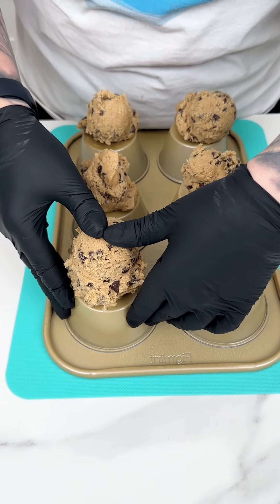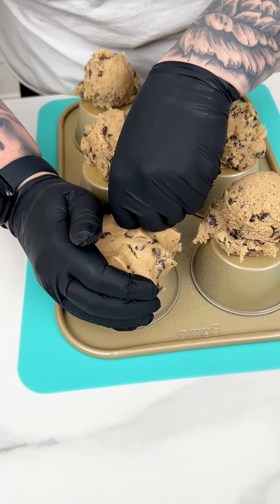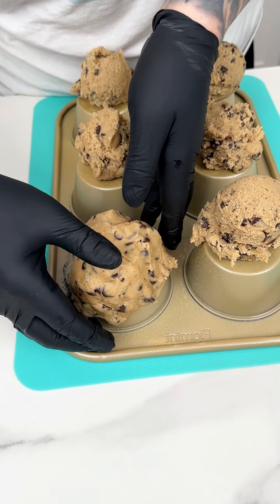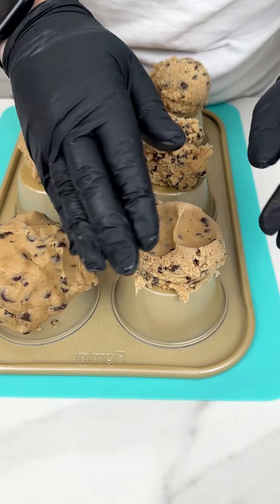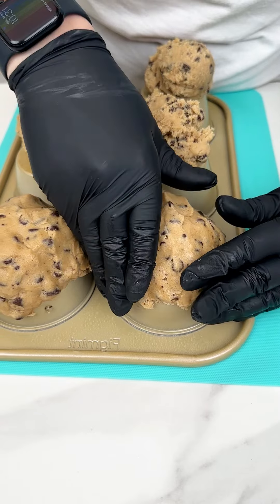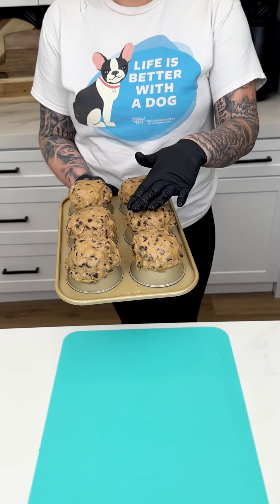That was just my Nestle Toll House tub of chocolate chip cookie dough that I placed onto my greased upside-down muffin tin, and I'm just going to form our cookies around our large muffin tin just like so. I'm using the chocolate chip cookies — you can also feel free to use any cookie, an oatmeal or a sugar — but I think for this recipe this cookie is going to be perfect. I'm just making sure there are no cracks and it's very seamless.